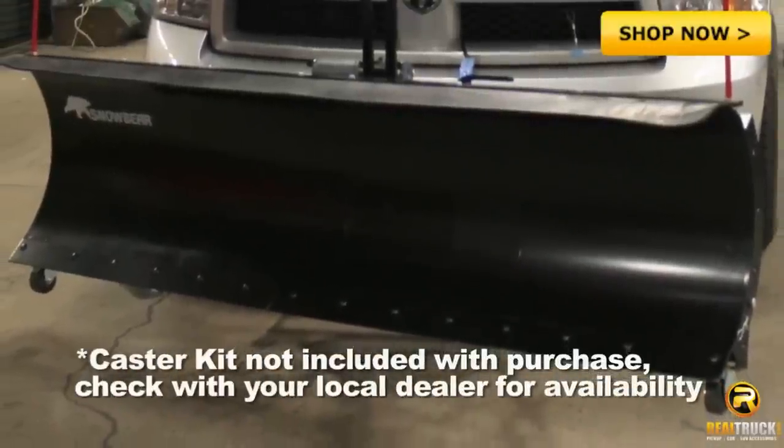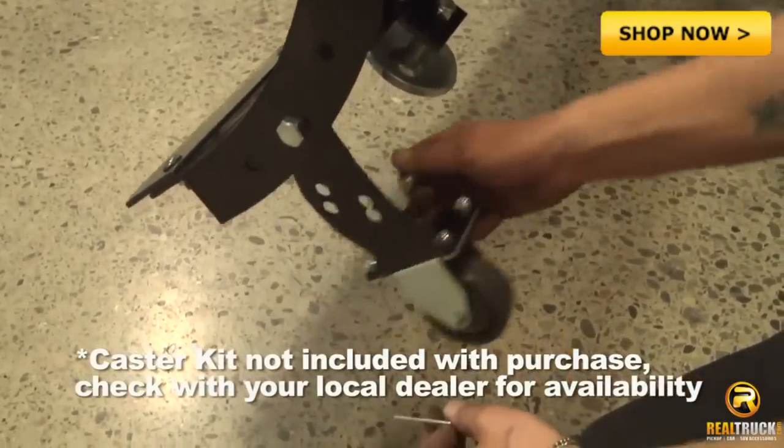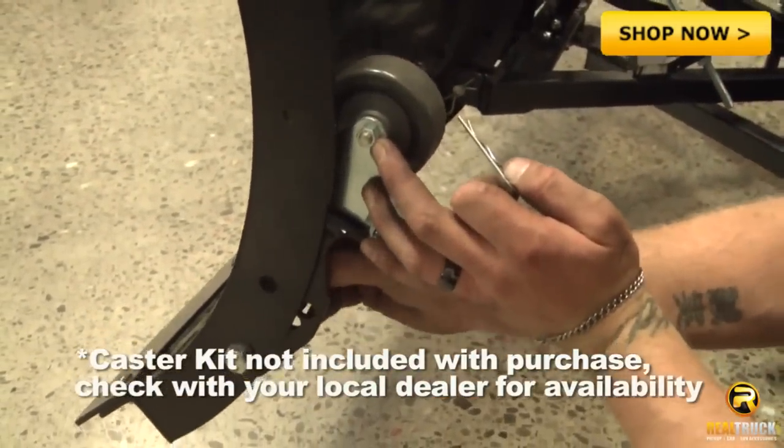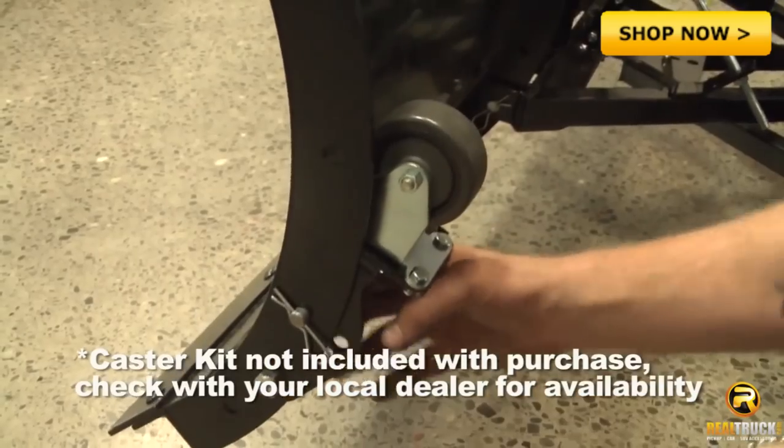SnowBear Snowplows are equipped with a landing gear caster system located directly underneath the blade. This provides a correct center of gravity and reduces the risk of tipping over. These casters are not exposed when the plow is in use, but can be utilized to assist in mounting the blade and storage.